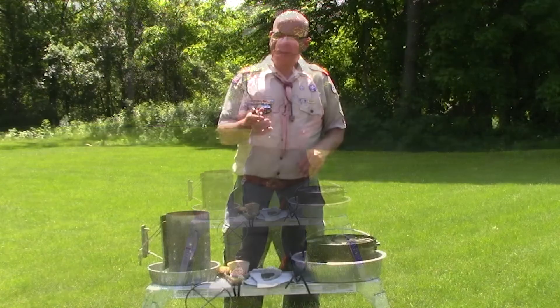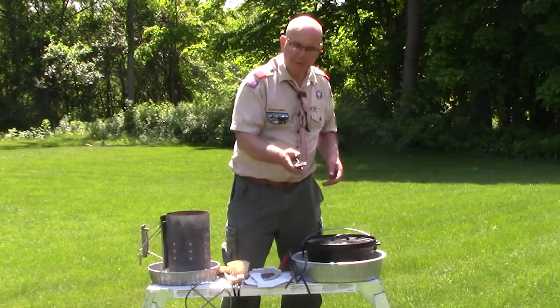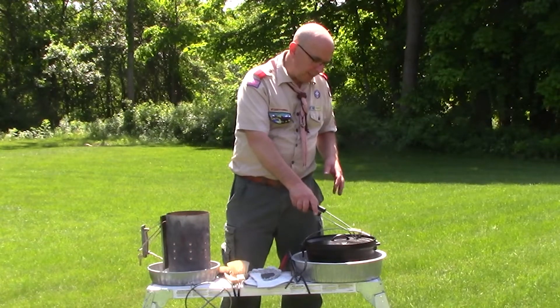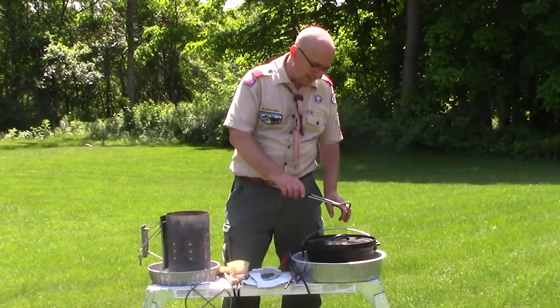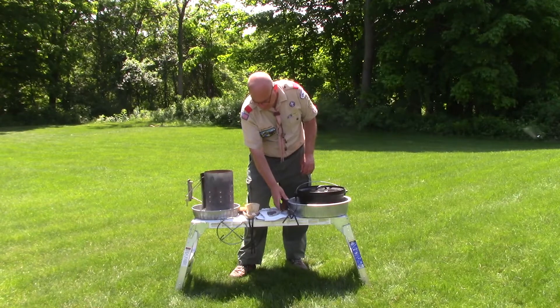Tongs — they don't have to be expensive. These literally cost a dollar at a big box store. I use them also for foil cooking, that's why I have the rounded top. But they enable me, if I'm cooking with charcoal, to be able to place coals on top of or under the Dutch oven. Tongs are something that you're going to want to have.